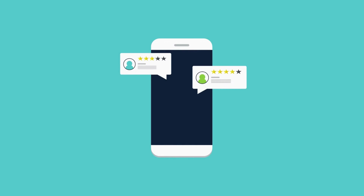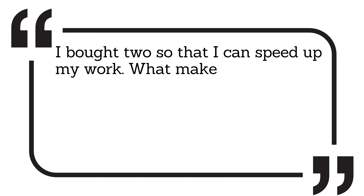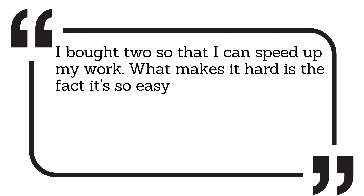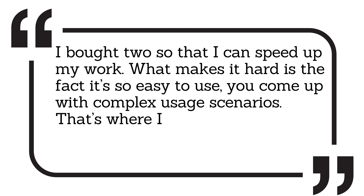Here is what customers who have already bought are saying about this product. I bought two so that I can speed up my work. What makes it hard is the fact it's so easy to use, you come up with complex usage scenarios. That's where I am.